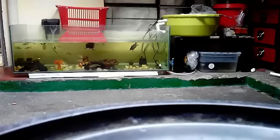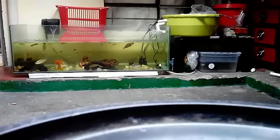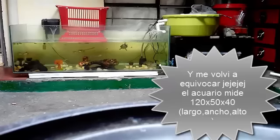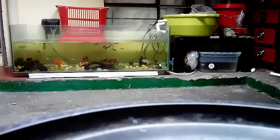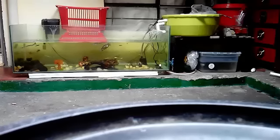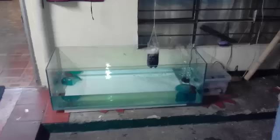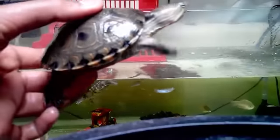This is my aquaterrarium. As you can see, it's 1.20 m long, 50 cm wide and 40 cm tall. This aquaterrarium I decided to buy because I was having problems with the turtles — before I had it, I couldn't tell if they were eating.